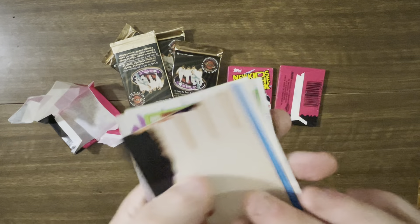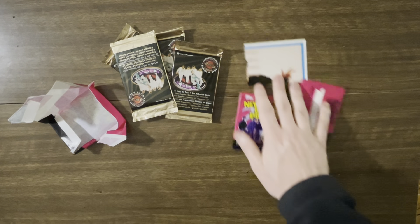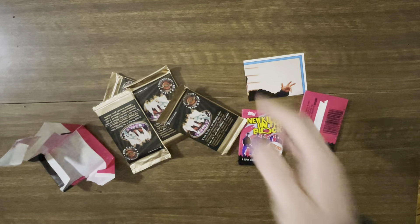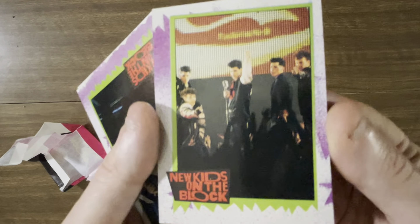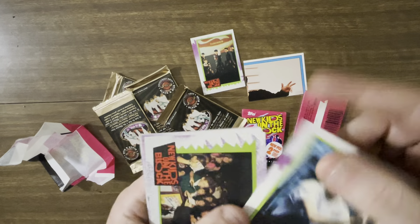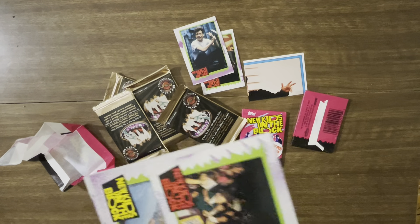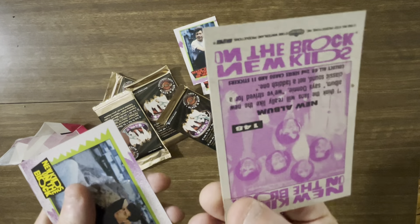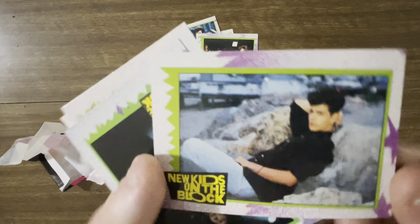They're actually pretty freely moving too. I guess that's another advantage to having these older cardboard cards. So clearly part of some sort of piece-together thing that you can put together. And then we're going to have some shots of the band. Card number 139 — so it's a pretty big set. If that's card 139, this one's 148. So shots of the band being nice to kids, giving them some signatures.